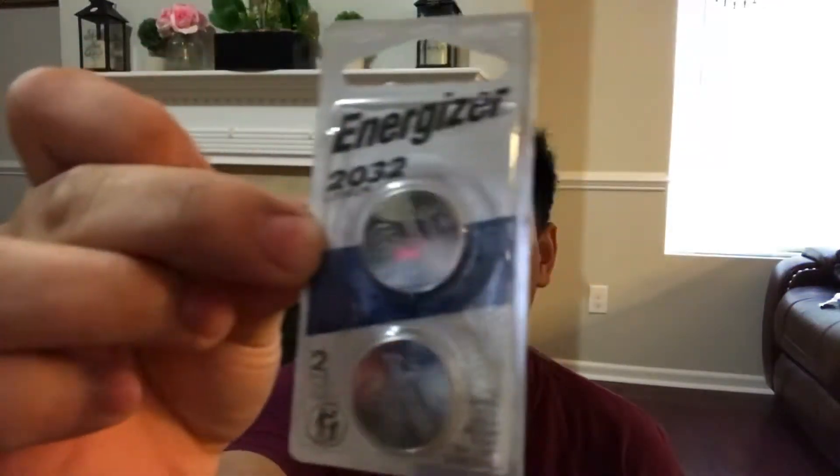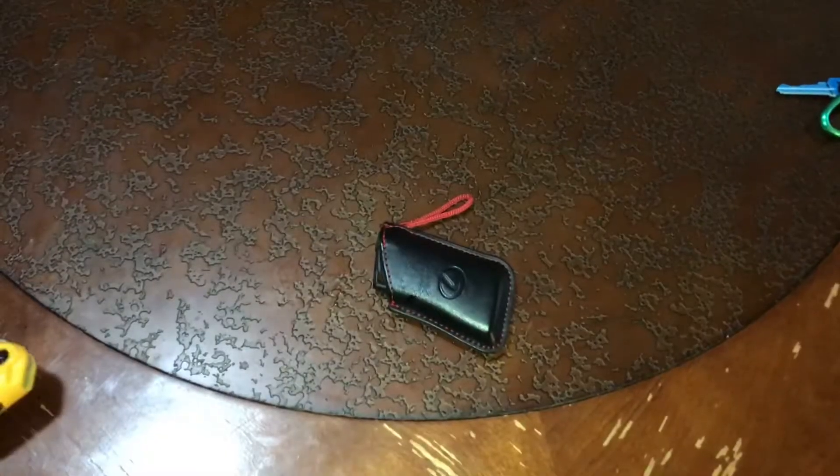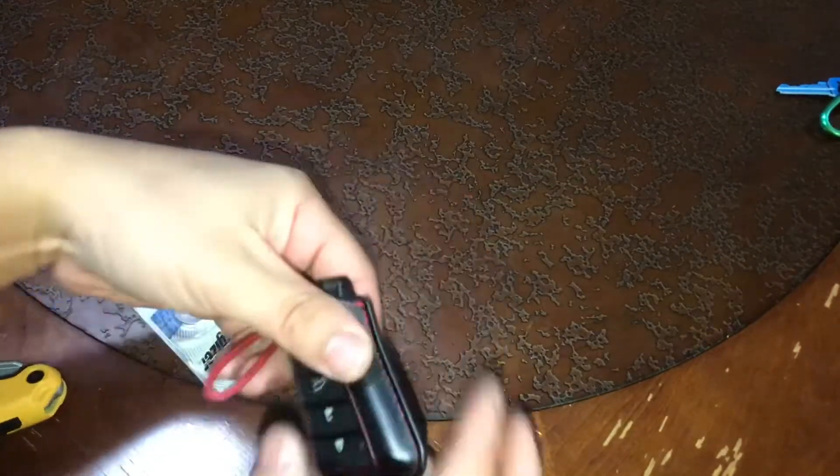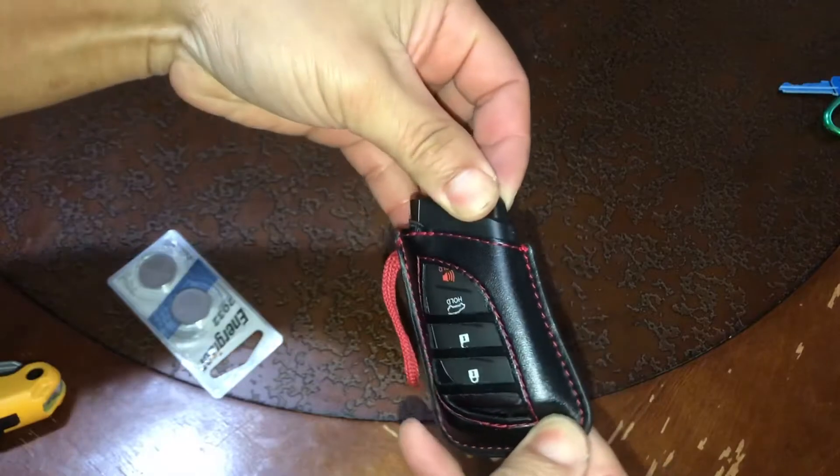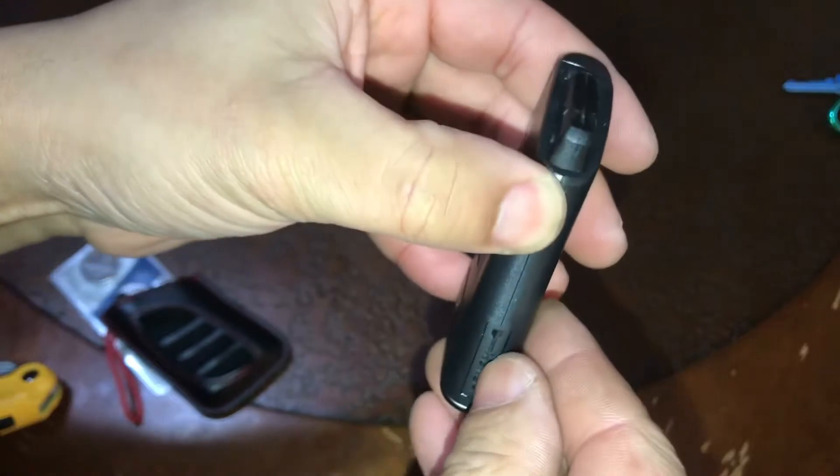I'm not sure about 2019 or older — I don't own one — but I know that these ones use the same size battery. Let's go ahead and take the covering off. Here's the push button for the key.